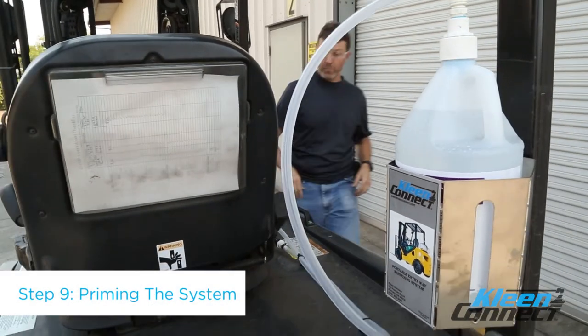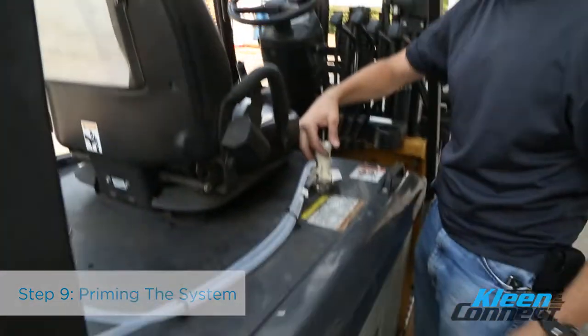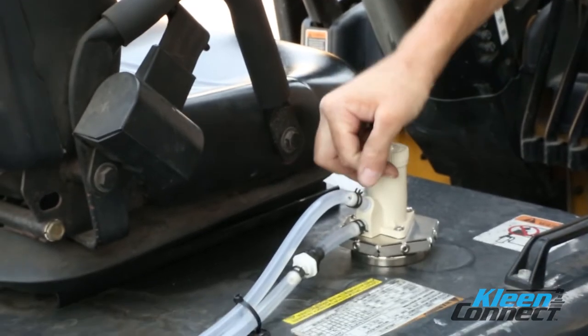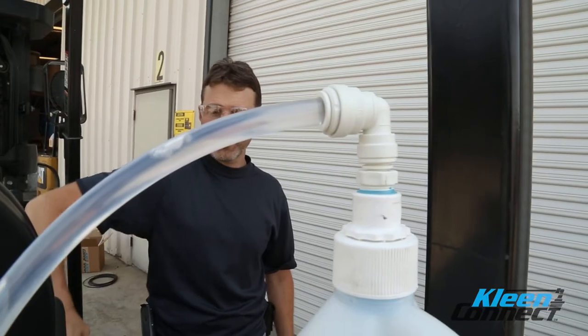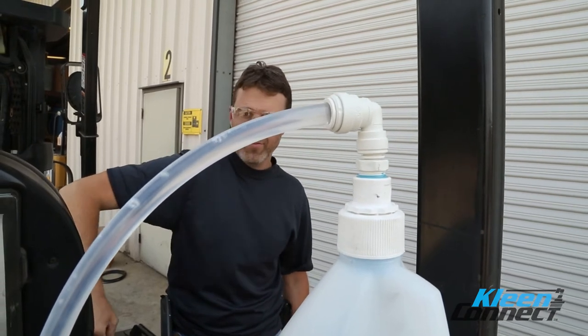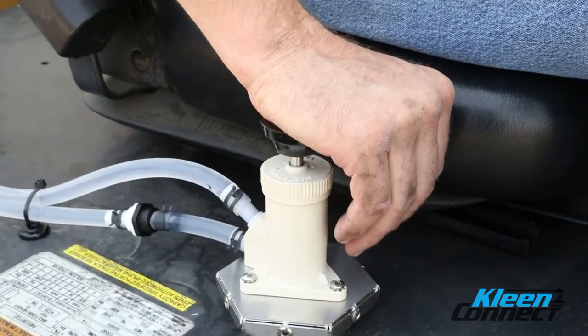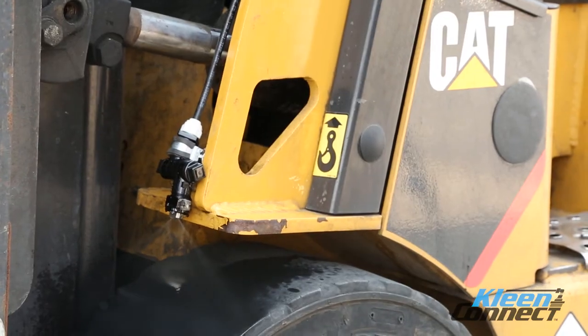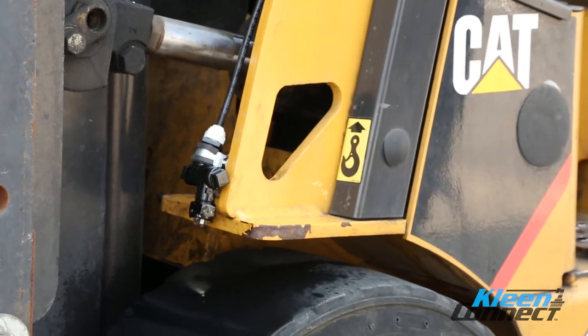Step 9. The system is now ready for priming and use. Gently and firmly push down on the pump completely. Release and repeat, allowing the pump handle to return fully to the top each time. The clear lines will fill with sanitizer as you are pumping. Once the system has been primed, you will feel a slight back pressure when you depress the pump handle. When the spray nozzles are achieving a fan spray, the prime has been completed.